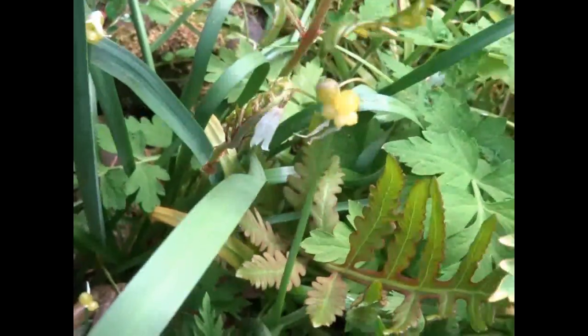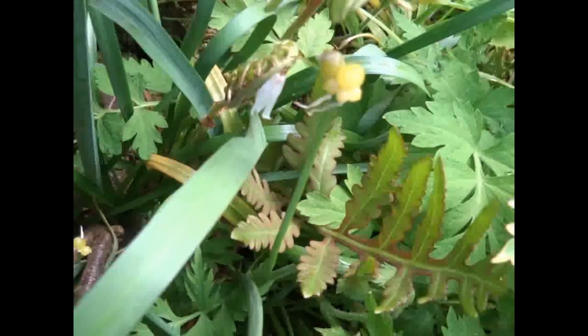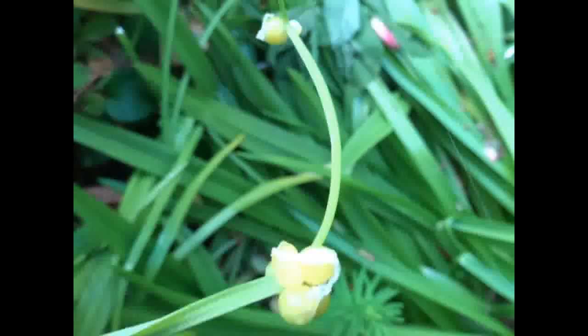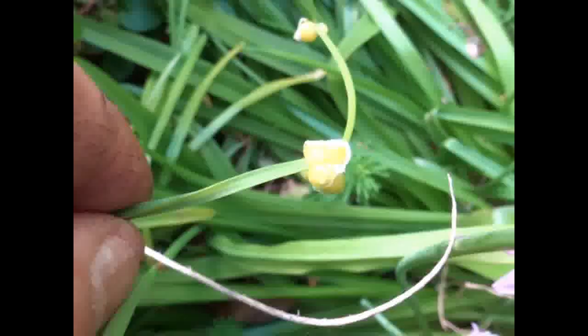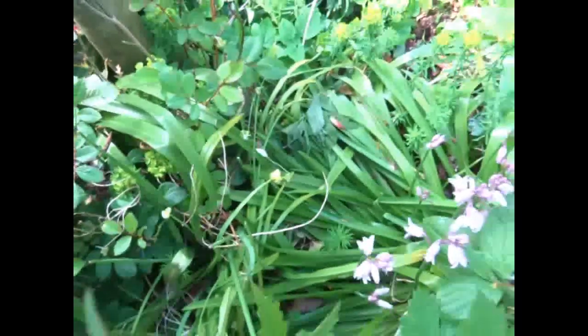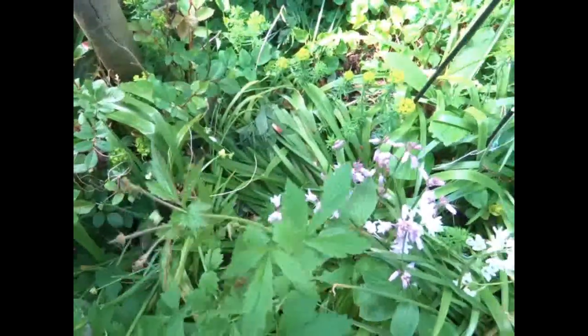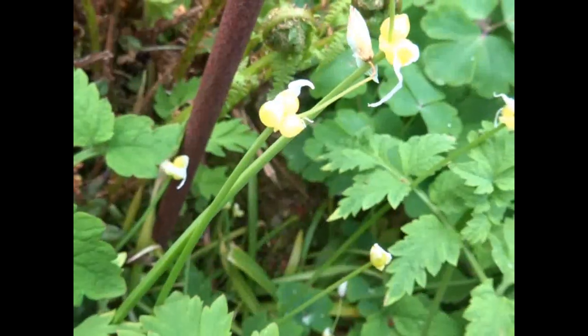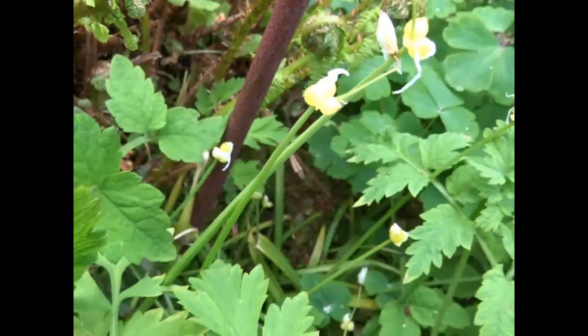The few-flowered garlic isn't native to Britain, and with its bulbils it's devastatingly efficient when it comes to competing with native plants. It was first found growing in the wild in Scotland in 1863. It's often found growing in hedgerows on the edge of woodlands, and is often spread on the hooves of horses, cattle, and sheep. Once established, it's extremely difficult to eliminate.